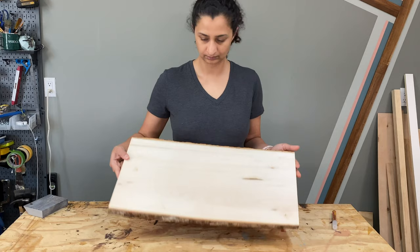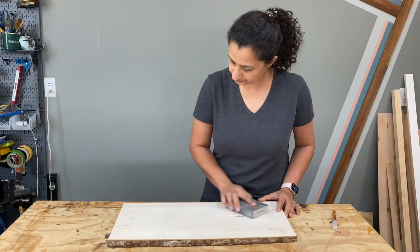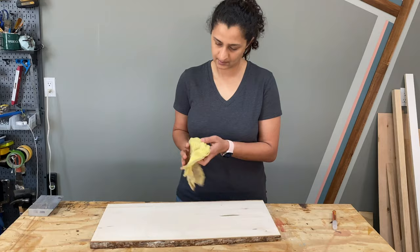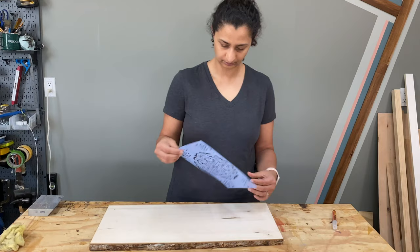I used a basswood plank and gave it a light sanding. I actually debated between building my own tray and using a plank, and ultimately went with this plank because I was really digging the look of the bark on the sides. After wiping off all the dust with the tack cloth, I placed a stencil in the middle and used a heat sensitive marker to trace the patterns.